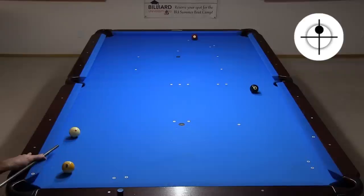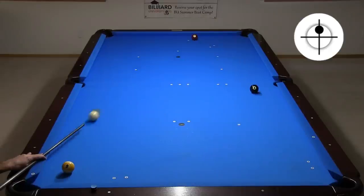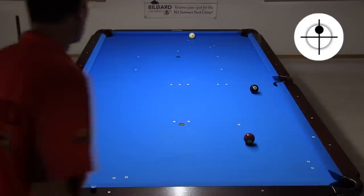Kicking behind the seven has several good possible outcomes. You can pocket it in the corner, and if you miss, you can leave your opponent snookered. It can also go in the side, although not easily. And if it doesn't go, there are chances to leave your opponent bad with the right speed, whether you hit above the side or below.